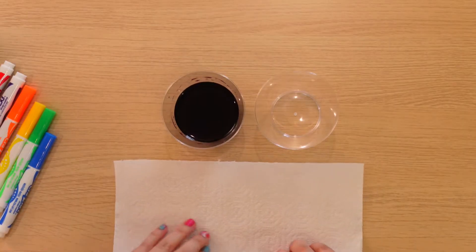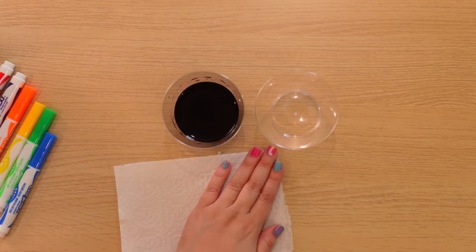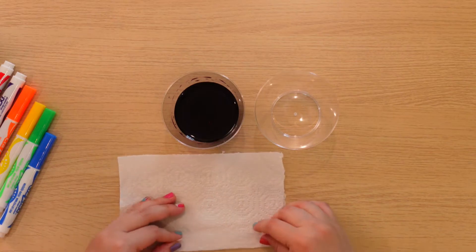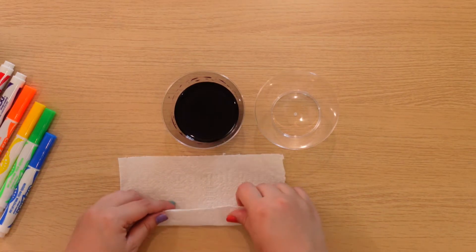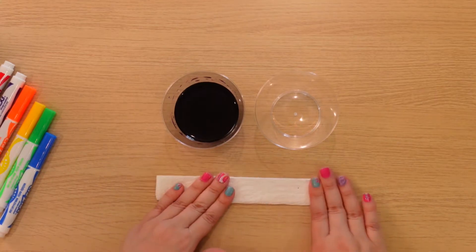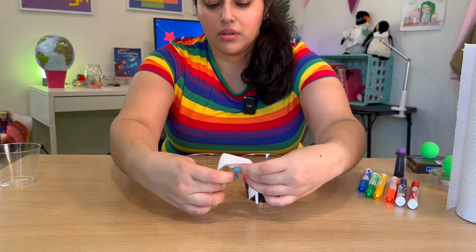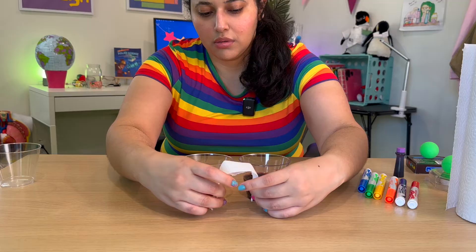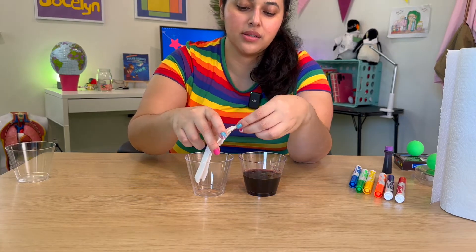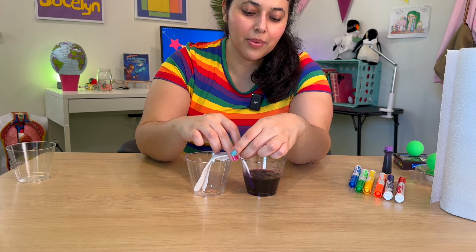We're going to take this paper towel and we're going to build a bridge across the cups. I don't want it to be too long, just long enough to be in each cup. We're going to put one end in the empty cup and then dip one end into the cup with water.